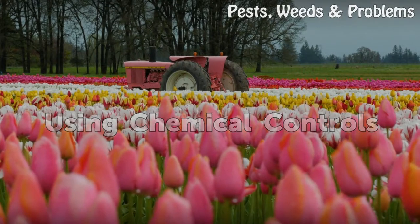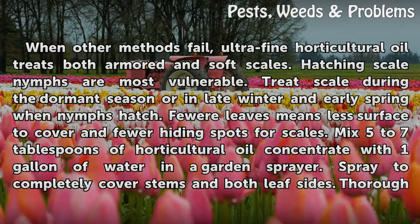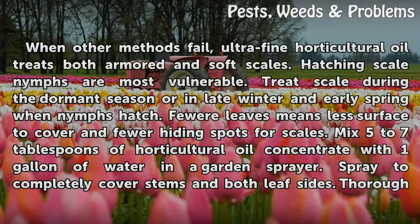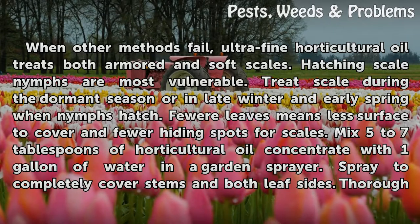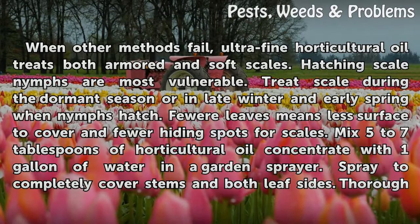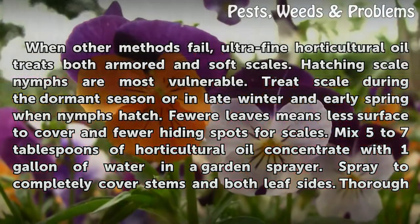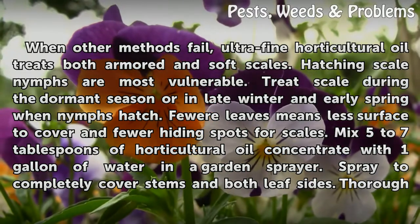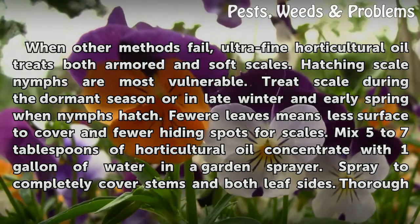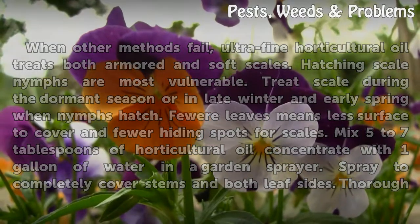When other methods fail, use chemical controls. Ultra-fine horticultural oil treats both armored and soft scales. Hatching scale nymphs are most vulnerable. Treat scale during the dormant season or in late winter and early spring when nymphs hatch — fewer leaves means less surface to cover and fewer hiding spots. Mix five to seven tablespoons of horticultural oil concentrate with one gallon of water in a garden sprayer, and spray to completely cover stems and both leaf sides.